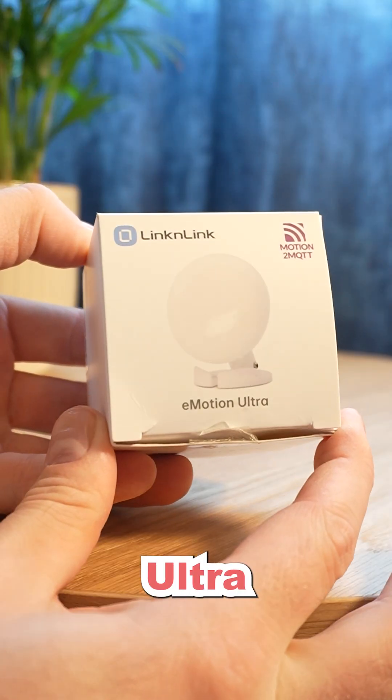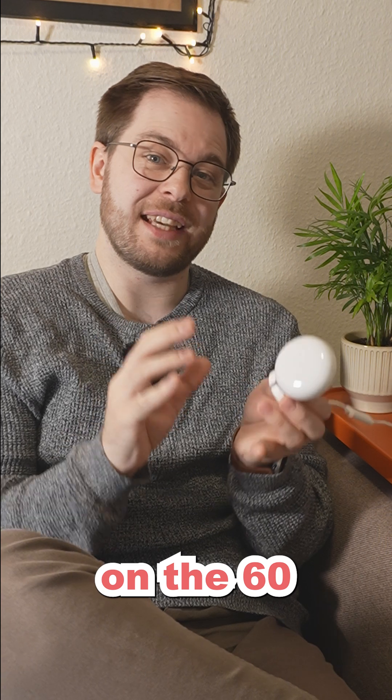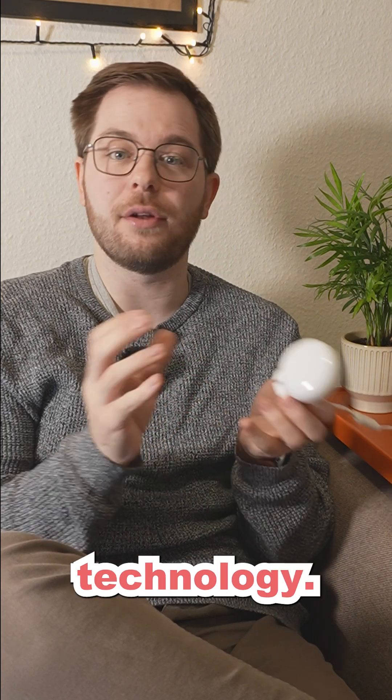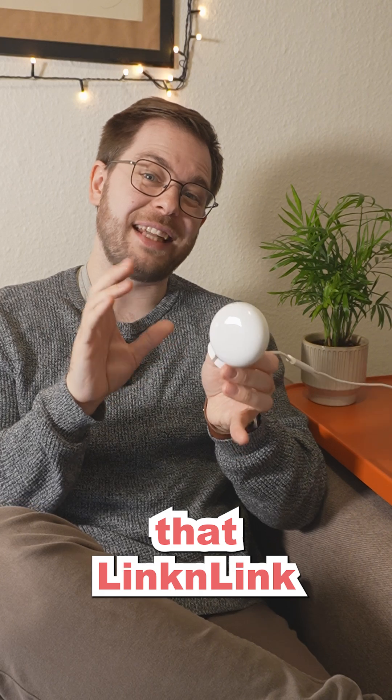This is the Emotion Ultra from LinkinLink. It's their newest presence sensor operating on the 60 gigahertz millimeter wave technology. One of the things that makes this an impressive sensor is the fact that LinkinLink has chosen to build in a Bluetooth hub this time around.